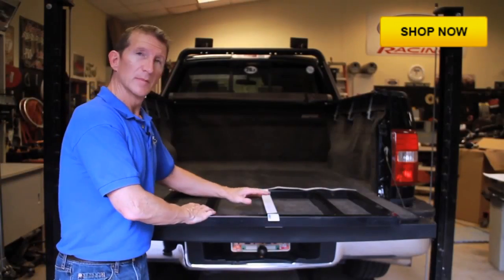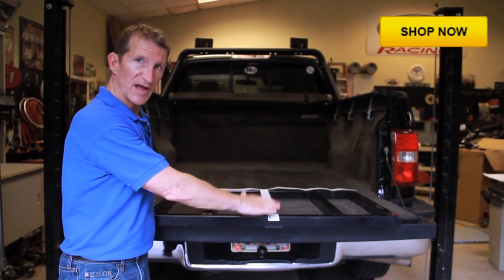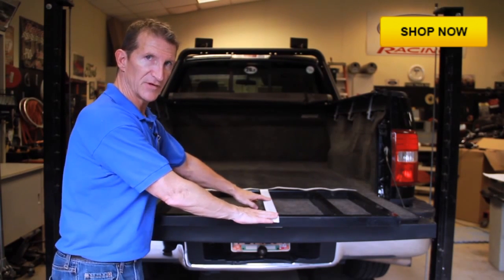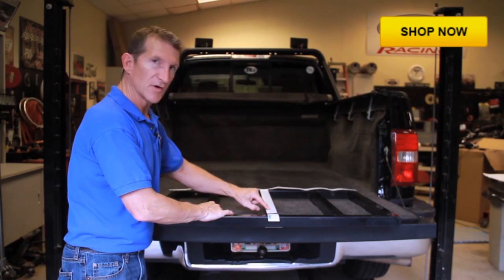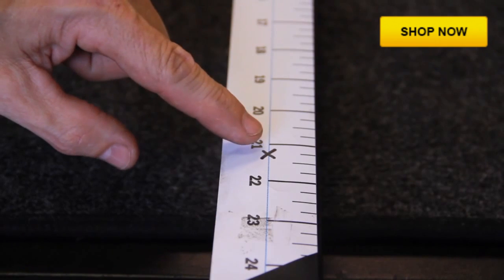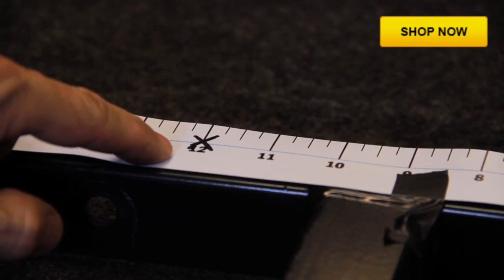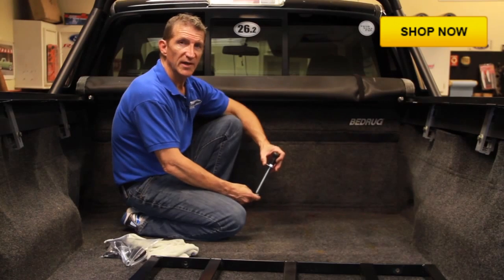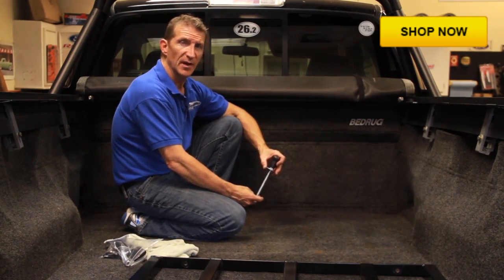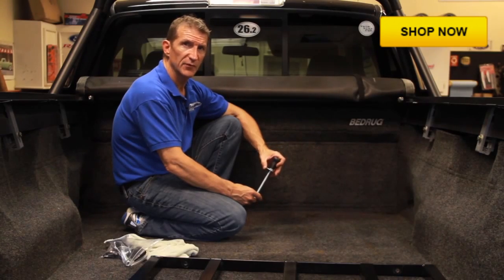Now that we've got our template appropriately marked, we've flipped our seat frame over label-side down and attached the template to the back side of the seat frame. All of our mounting holes are marked on the template — that's where we're going to put our mounting holes. Make sure you make your marks on the blue dotted line. We used our template to drill the mounting holes in the seat frame, then used the seat frame as a template to drill the mounting holes in the truck bed.